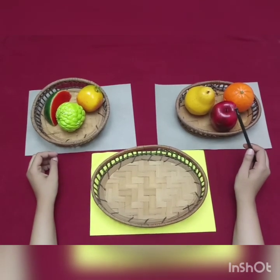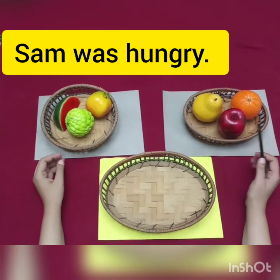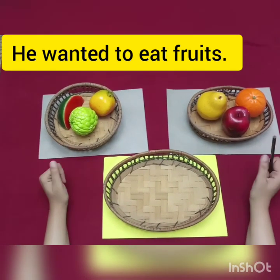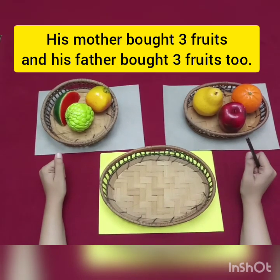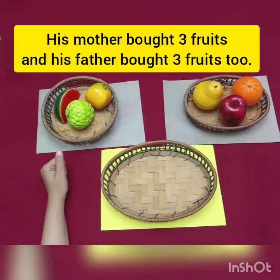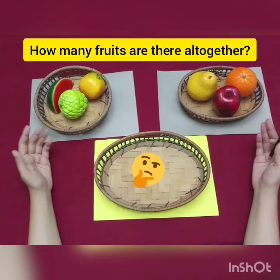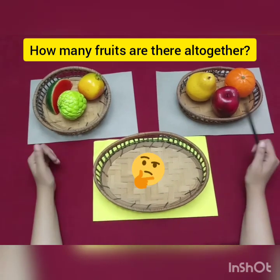So, let's read a story. Sam was hungry. He wanted to eat fruits. His mother bought 3 fruits and his father bought 3 fruits too. How many fruits are there all together?